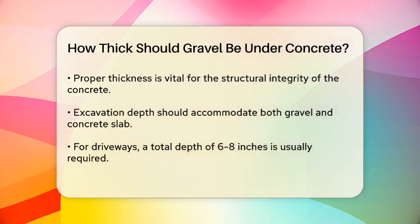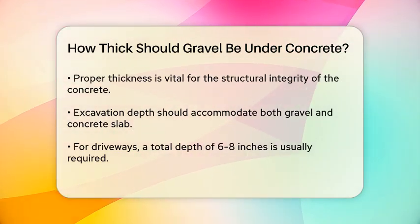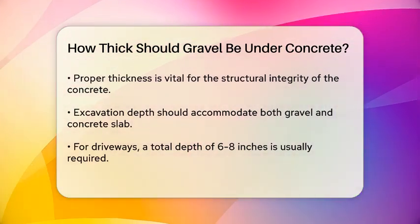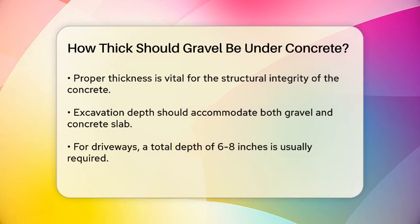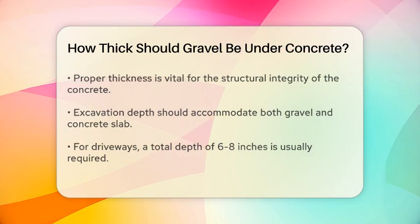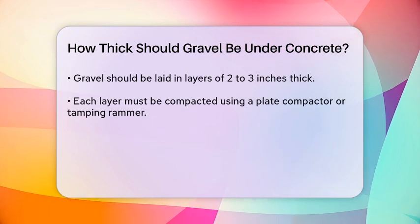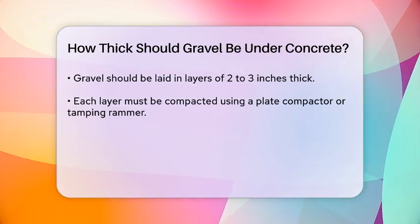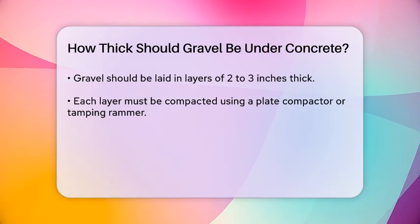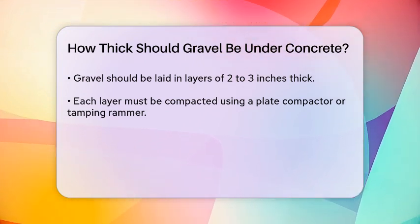Here's how it works. You start by excavating the area to the required depth, which includes space for both the gravel base and the concrete slab. For a typical driveway, you might need to dig about 6 to 8 inches deep to accommodate a 4-inch gravel base and a 2 to 3 inch concrete slab. Once you've excavated, you lay down the gravel in layers, usually 2 to 3 inches thick per layer. Each layer is compacted using a plate compactor or tamping rammer to ensure a solid base. This compaction is key because it helps prevent settling and ensures the gravel can support the weight of the concrete.